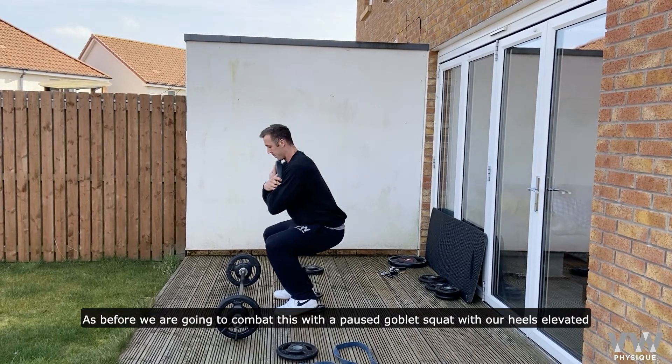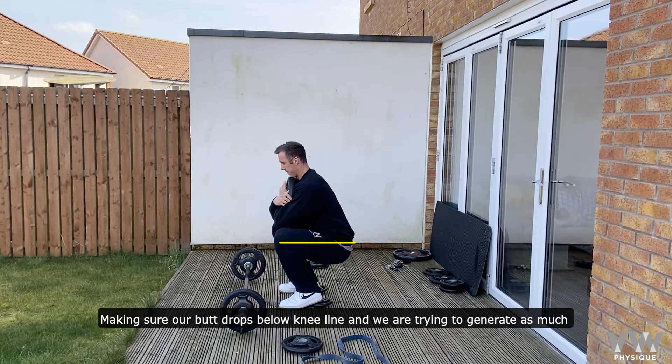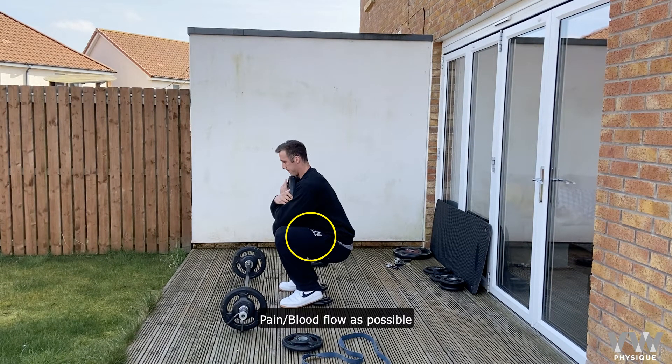As before, we're going to combat this with a paused goblet squat with our heels elevated, making sure our butt drops below knee line, and that we're trying to generate as much tension and blood flow in those quads as possible.